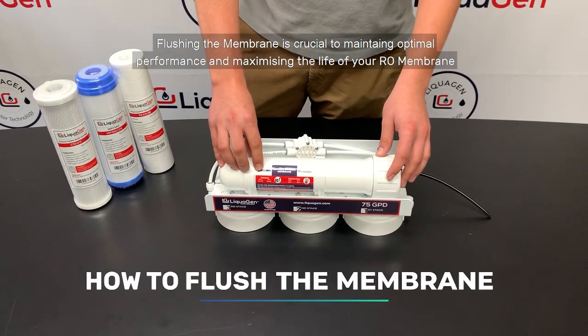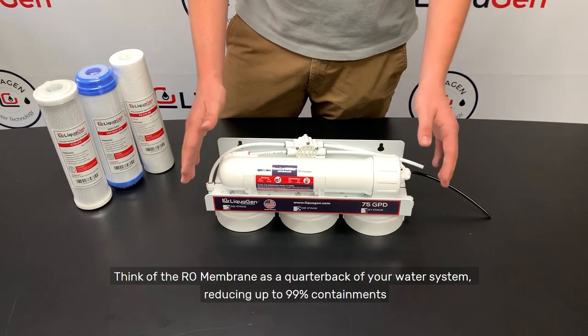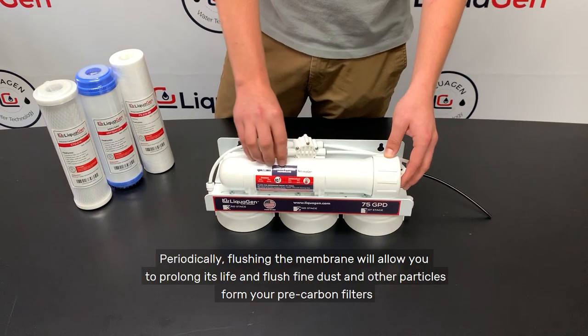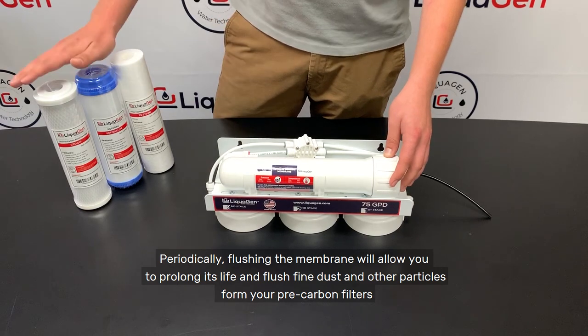Flushing the membrane is crucial to maintaining optimal performance and maximizing the life of your RO membrane. Think of the RO membrane as the quarterback of your water system, reducing up to 99% of contaminants. Periodically flushing the membrane will allow you to prolong its life and flush fine dust and other particles from your pre-carbon filters.